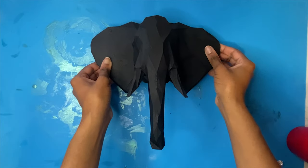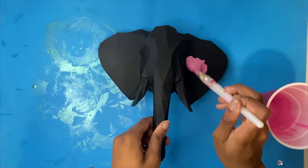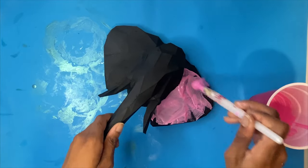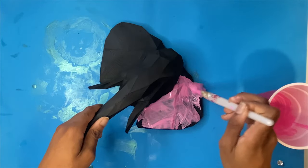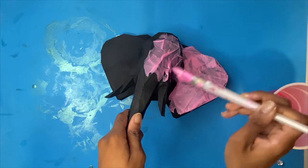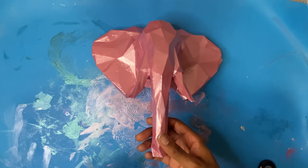This is what the elephant looks like after it's been primed with black spray paint. Now I'm just going to paint this elephant head with some paint that I made with mica powder. I'm trying to go for a pink and purple theme with this piece, and here is the elephant, pretty in pink.